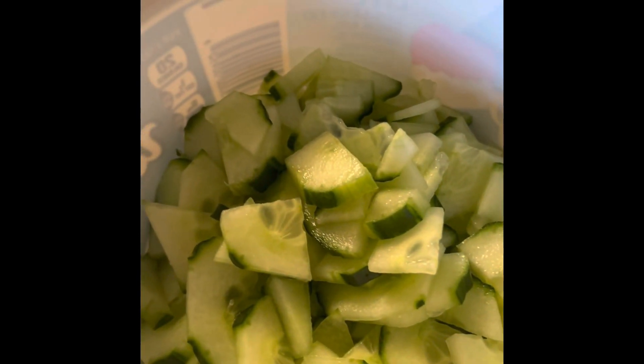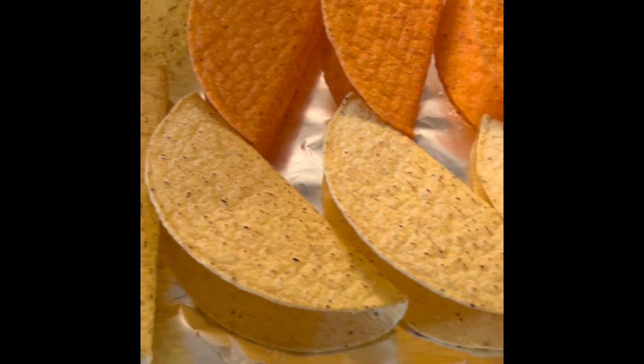Romaine lettuce, tomatoes, guacamole, chili, and cucumbers. Sorted taco shells for fish tacos.